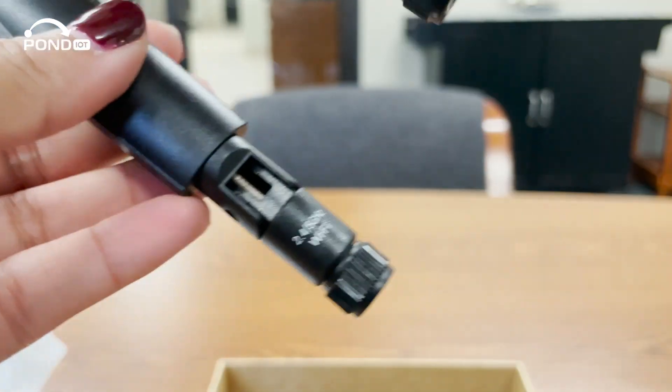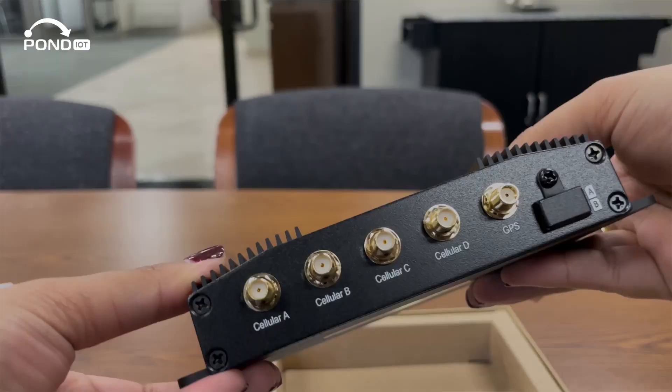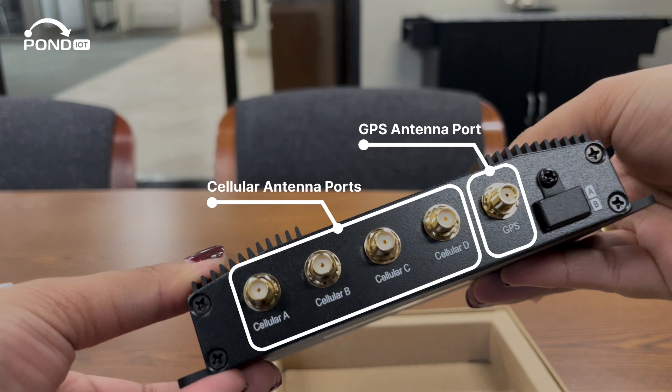Here are the Wi-Fi and cellular antennas. On one side of the device, you'll see the cellular ports labeled A through D — this is where you'll attach the cellular antennas. The last port is for your GPS antenna if needed. On the far right is your SIM slot, which you can unscrew and insert a SIM into.